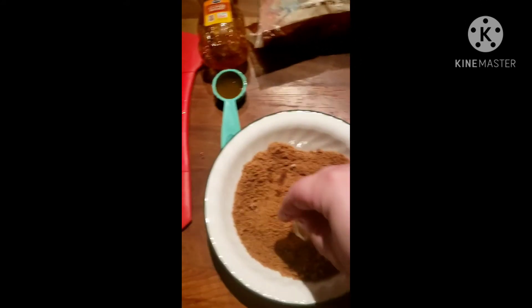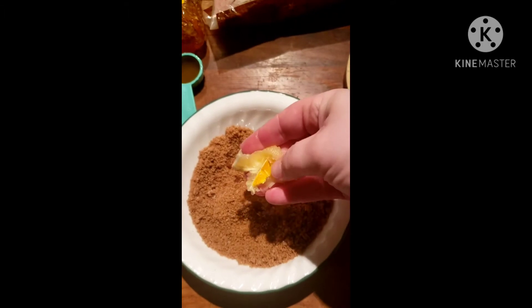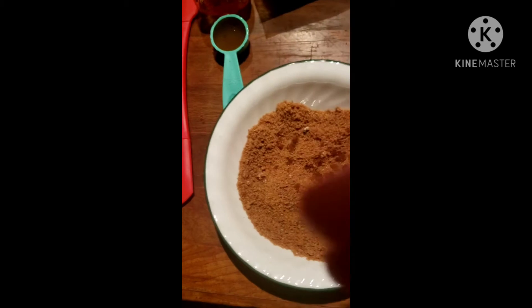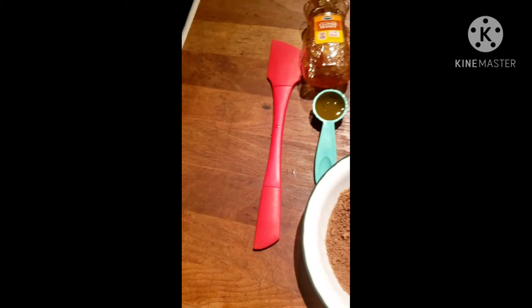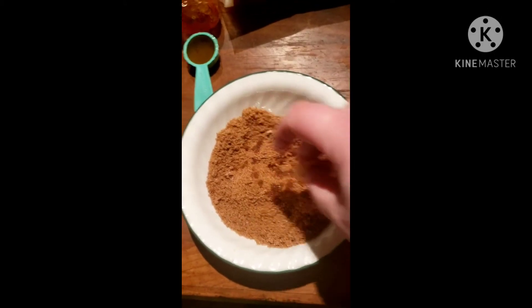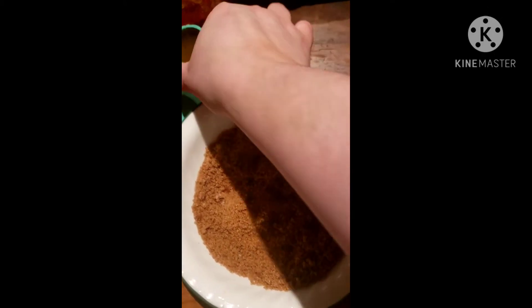All right, get that lemon juice in there — it literally just squirted me in the face, unbelievable. Get all that juice out, and like I said with the lemon, you only need a little bit. You don't need a ton — you can put more if you find that's what you like; that's really up to you.